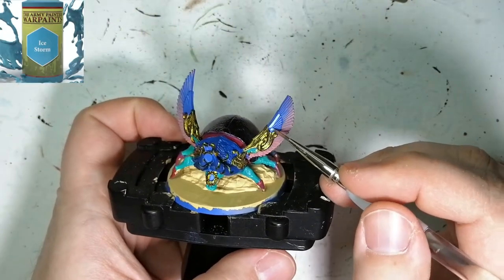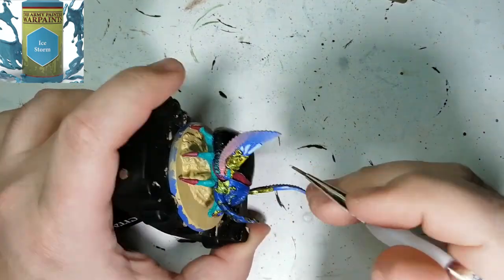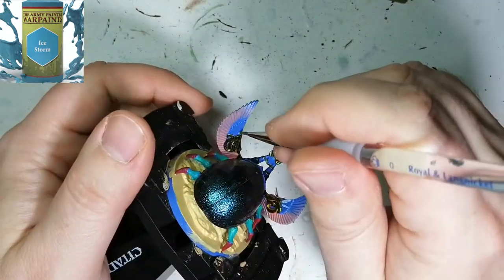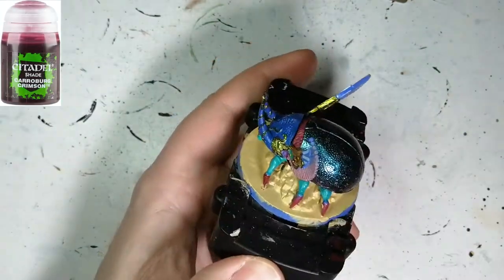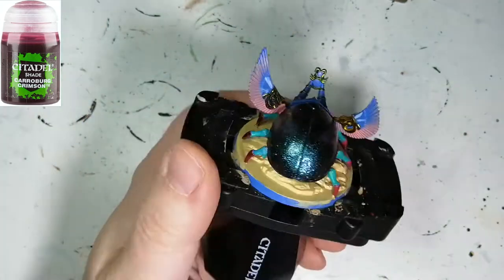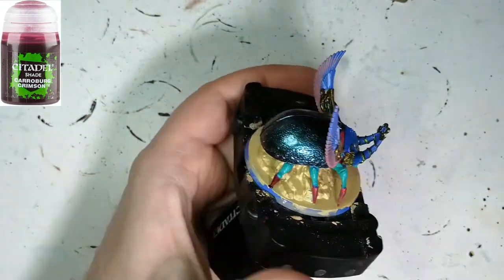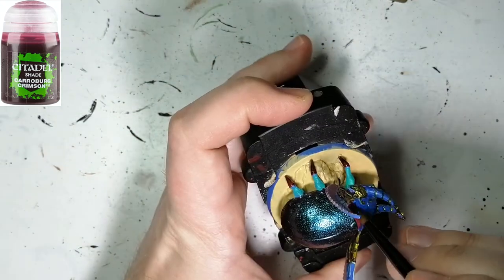Now we're just going to do little dabs of Ice Storm on the wings — the internal wings — just because they're going to be a little bit brighter once you put some wash on. And we're going to do some Karabor Crimson and put this on all the Succubus Red, just to give it a very nice darker red with a wash instead of just painting it dark red.